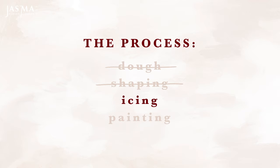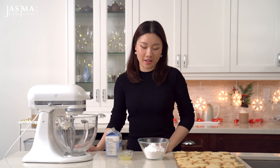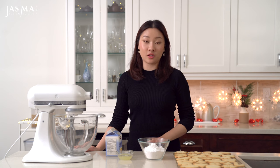Now we're gonna make the royal icing, which is the canvas for our painting. Royal icing is essentially regular icing but made with egg whites, which gives it a really white color and it dries a lot harder than regular icing.